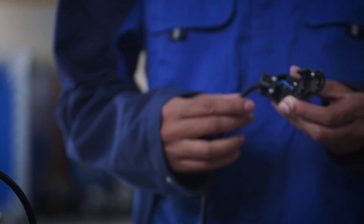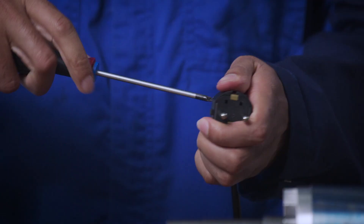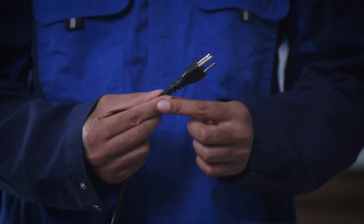To do this, you will need to open the plug and connect the two wires to the live terminals of the plug. The earthing connection has to be left empty, and then close the plug. The 120V version comes with a moulded plug.